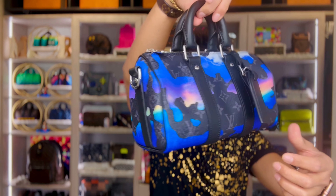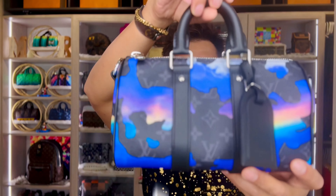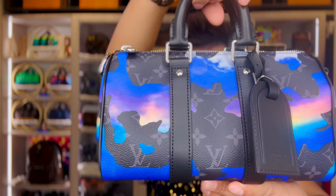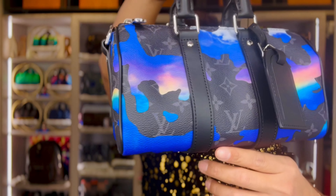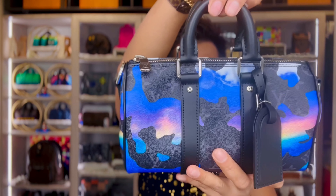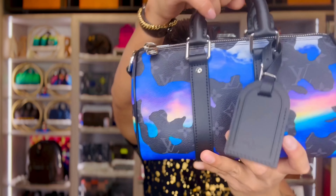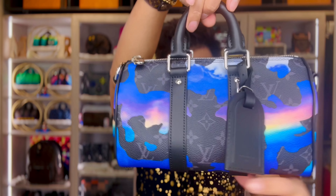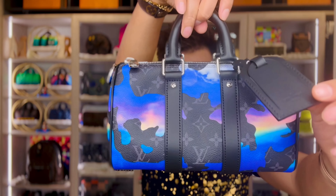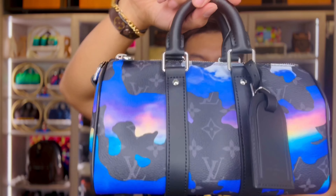The size of this bag is 9.8 by 5.9 by 4.3 inches — that's the length, height, and width. The product details: Sunrise Monogram Eclipse coated canvas, cowhide leather, textile lining, silver color hardware, zip closure. It has a spacious main compartment, inside flat pocket, removable name tag, and removable strap.